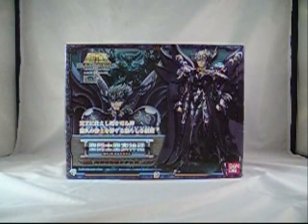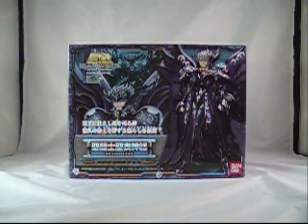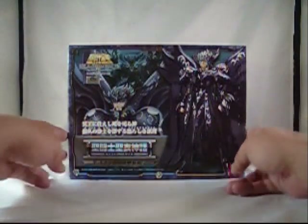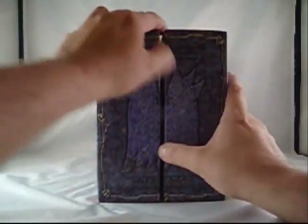Hey, it's Adam from CollectionDX and today I am reviewing from the Saint Cloth Myth line probably the coolest release from the Saint Cloth Myth line that I have personally handled so far. It is, of course, God of Death, Thanatos. And this is actually the first God Cloth we have actually seen them do so far.